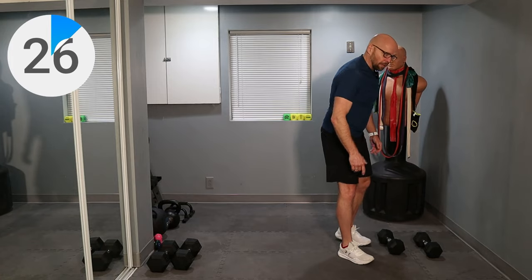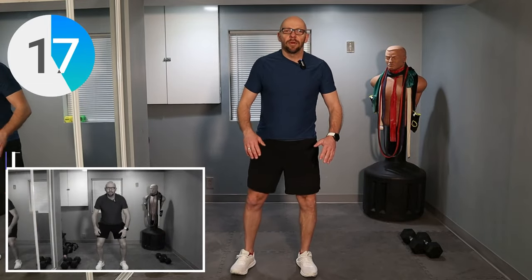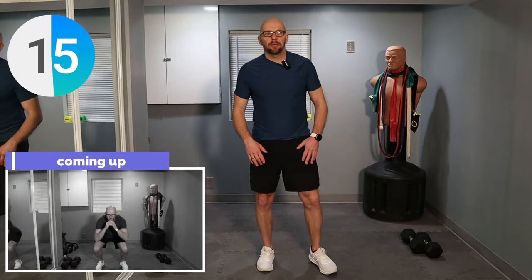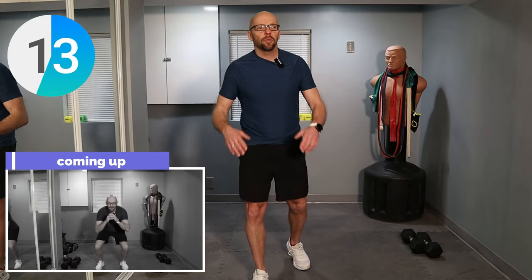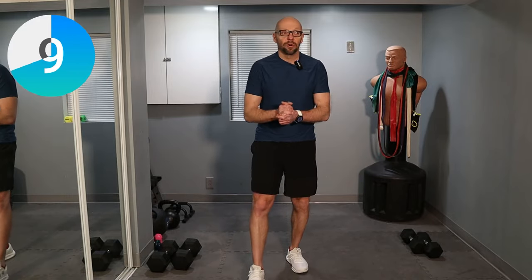Put the dumbbell down. And now we are going to go into a squat — nice and easy squat. Get the legs warmed up before we get started with our main set. If you want to keep your knees apart, that's fine. If you want to keep them together, that's fine. Whatever is comfortable for you. We are just warming up, getting the blood flowing a little bit.